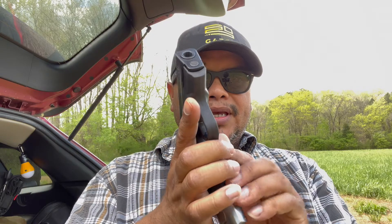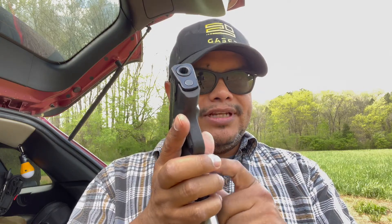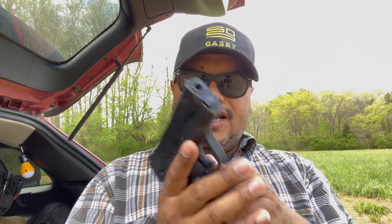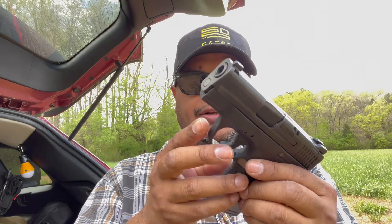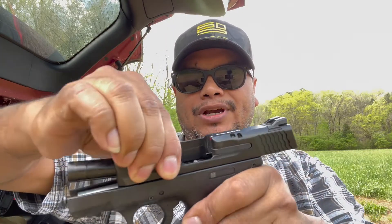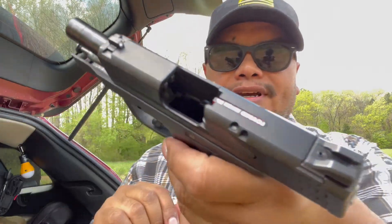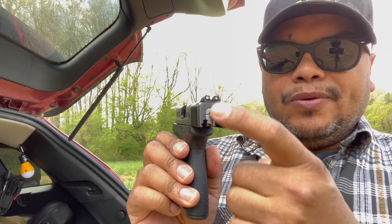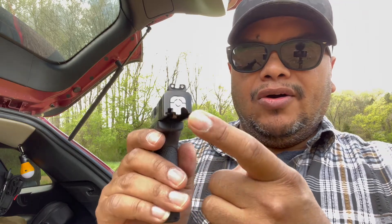Being such a small firearm, you want that extended magazine release so you can press the button easily and do your reloads a lot faster. With the M&P, I'm not sure if this version is reversible, but there's a nice cutout groove here to just drop the magazine. Let's clear the firearm — we are clear. The magazine just drops that easily.